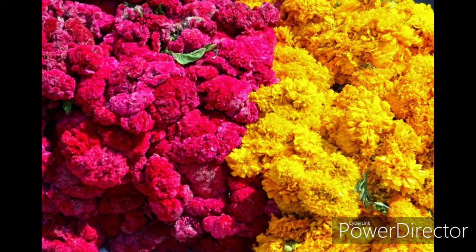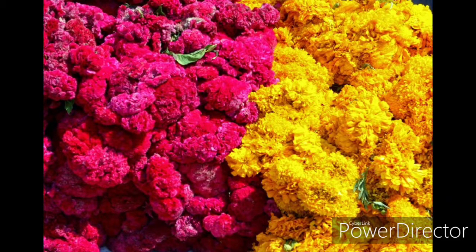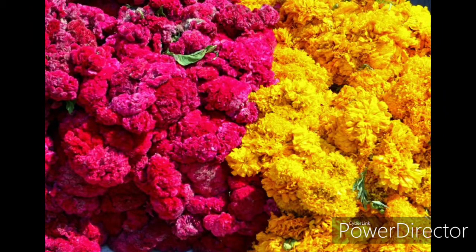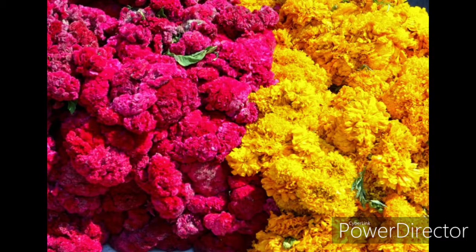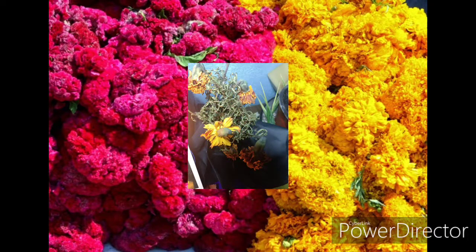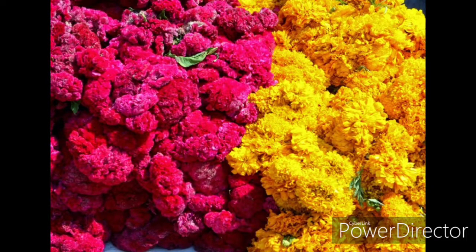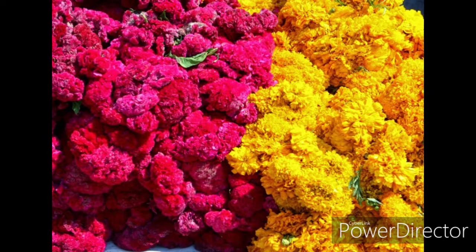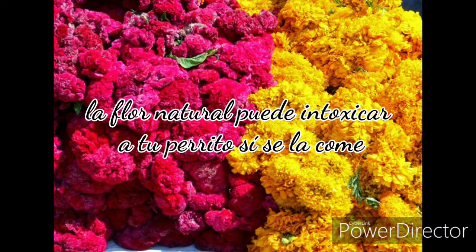Esta flor es muy simbólica en la ofrenda del Día de Muertos ya que el olor se dice que va a atraer a las almas que regresan de los familiares a visitarnos hacia el camino correcto. También se dice en la cultura popular que por tener una apariencia similar al sol les marca el camino a los muertos para llegar hasta la ofrenda de sus seres amados. También hay que destacar que es tóxica para los perros y eso es muy importante.